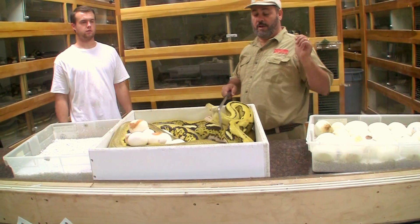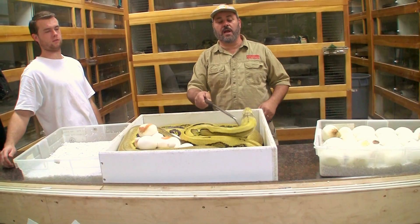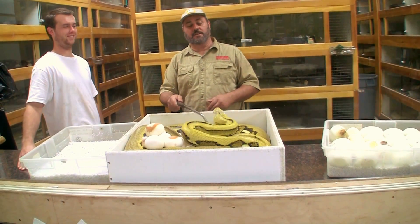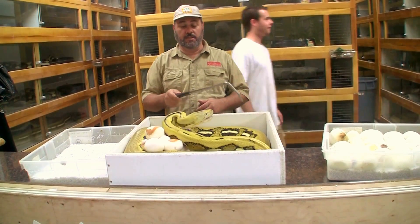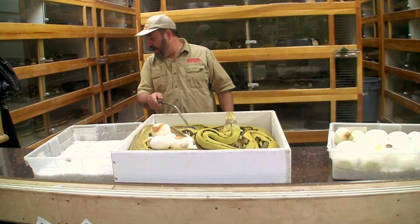I've got to get that first egg that's rolling around. She is not... Come on, girl. So the idea is to try to not make this look too dangerous, but it is. Because she really doesn't want... She's not happy about this. So we need a shield on this one.